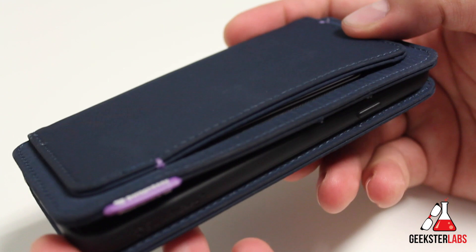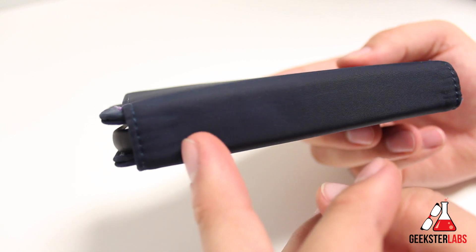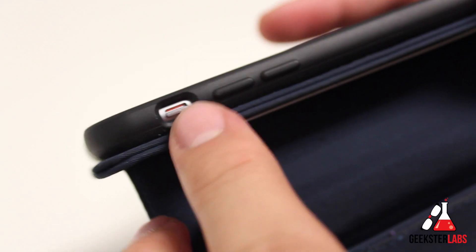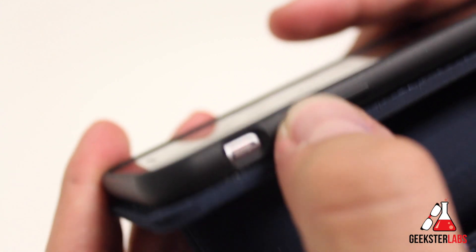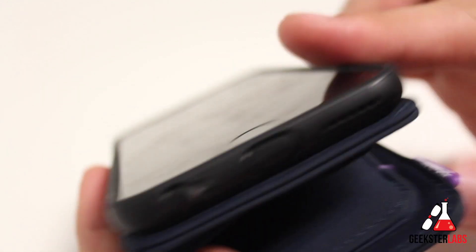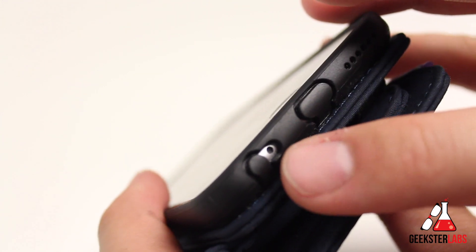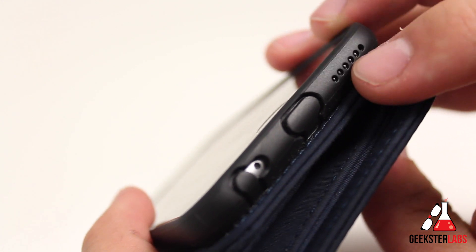Let's check out the accessibility and buttons. On the side you can see the mute switch and volume buttons are completely blocked by the flap, so you have to open that up. Once open, there's a nice large opening for the mute switch, and the volume up and down can still be clicked through easily with good tactile feedback. At the bottom, the headphone jack and lightning connector are covered up, while the microphone and speaker grill remain open and accessible.